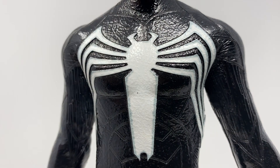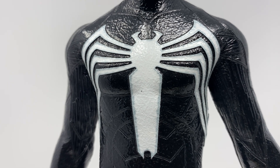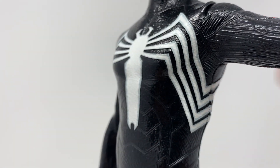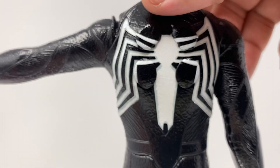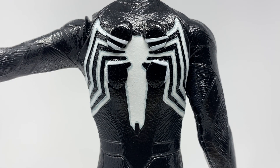The suit looks really nice and wet — it's got that Venom movie figure feeling. And if the upcoming 19-inch Venom figure is anything like this, it's going to look really nice. The detail goes all the way around, underneath, and to the back where my biggest gripe with the figure is.